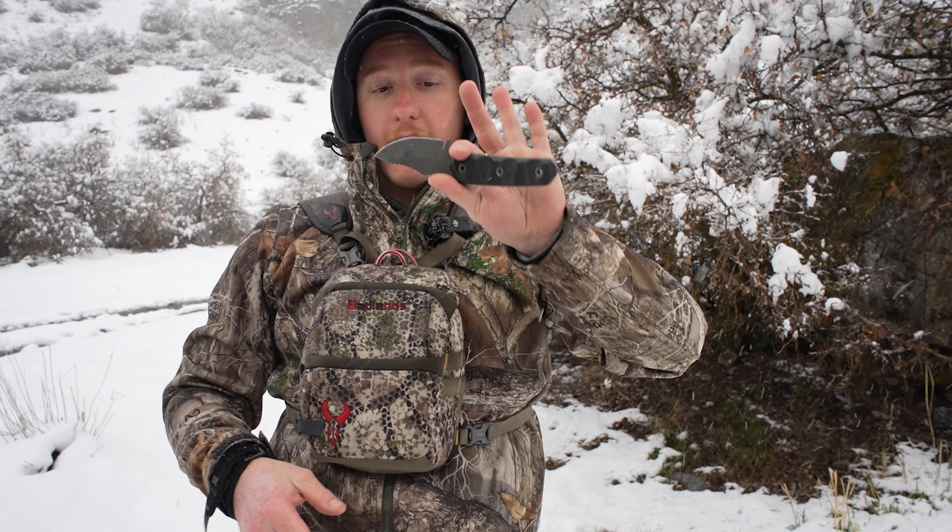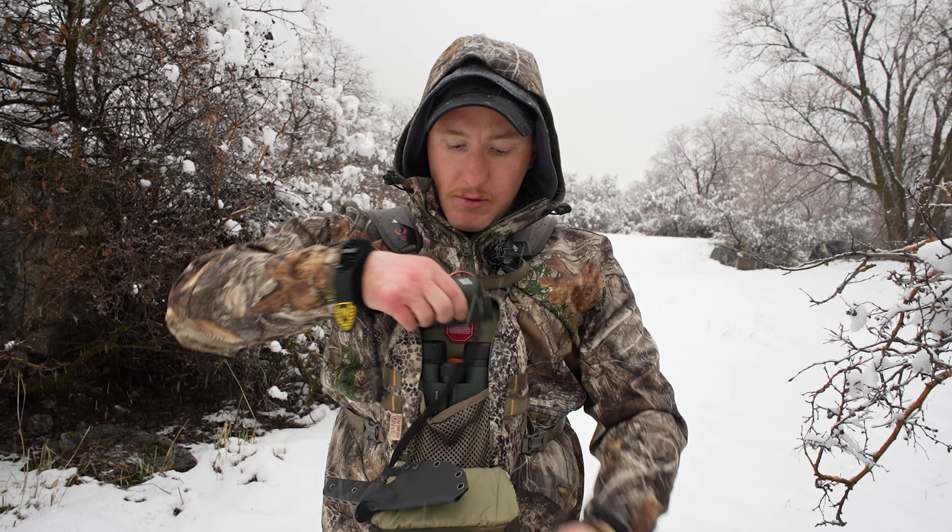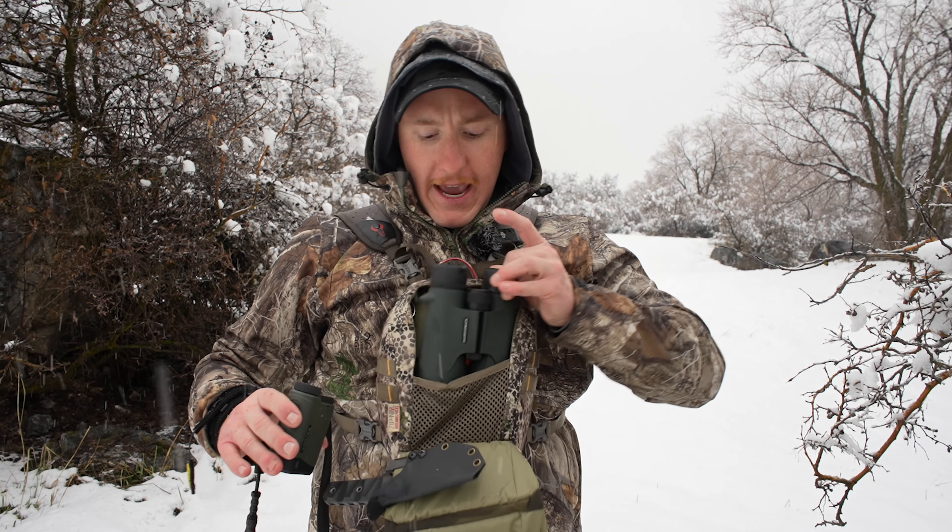If you're overseas and you're deployed, this might be a really good option for your battle knife, your combat knife that you're going to be able to carry on you. As you guys can see where I have my knife mounted, I love chest rigs. If you know anything about me, I've almost always got a chest rig on me. If I'm out in the mountains, I probably have this on me. This is the Badlands one — it's a really awesome way to keep my rangefinder and my binos on me if I'm glassing.